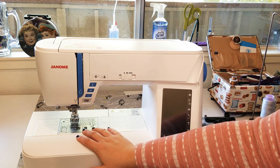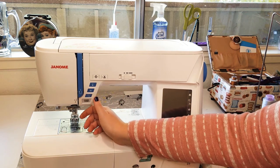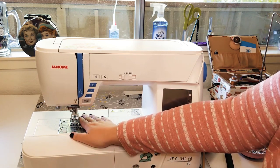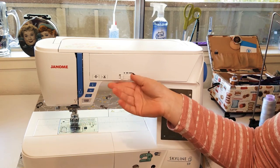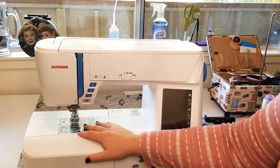Here we have a start/stop button. If using a foot control is physically difficult for you, or you want both hands on your project, being able to start and stop with a button is really nice. You can set your speed control to slow or medium and then use the start/stop button to run the machine.